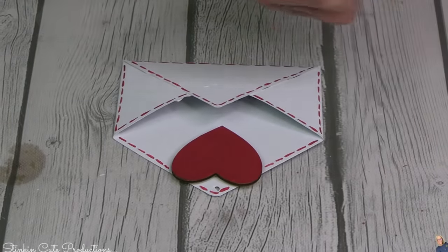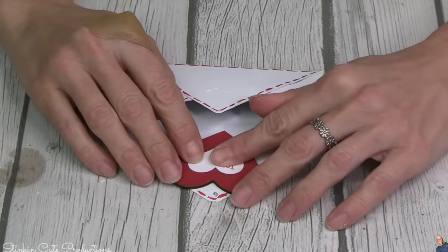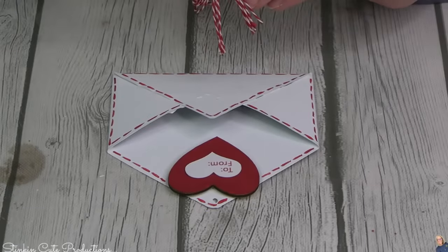Linda came up with this cute heart embellishment that says 'to and from' — that is perfect put in the center of the wood heart. This is still missing something — it is definitely missing something there at the bottom. I know what it's missing...